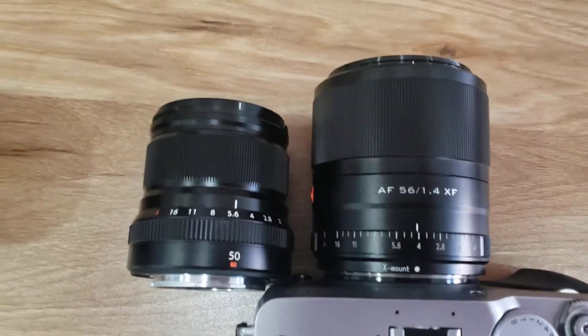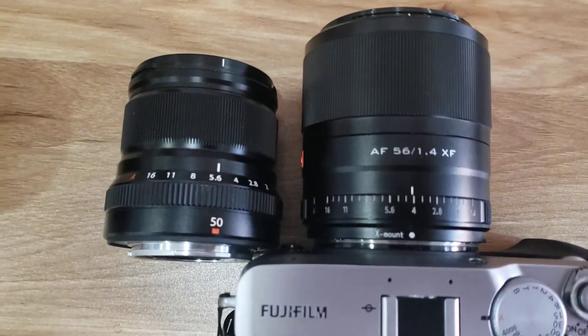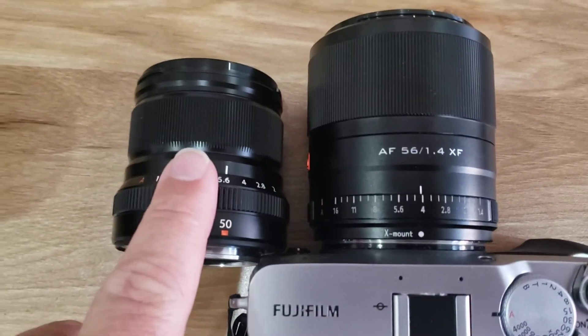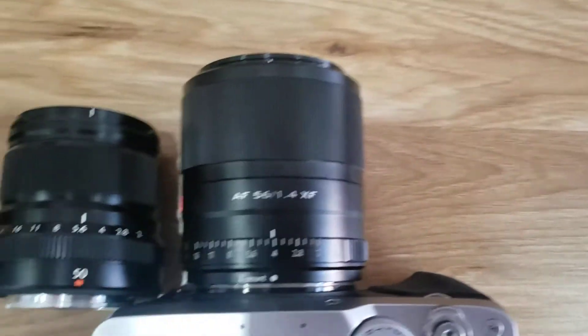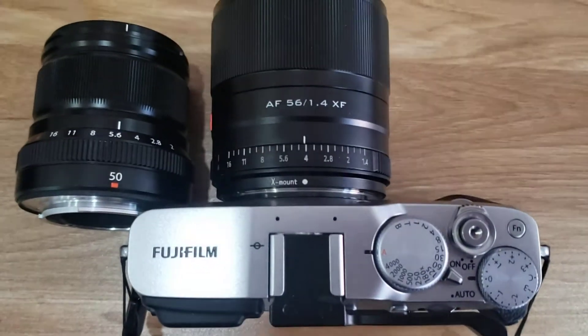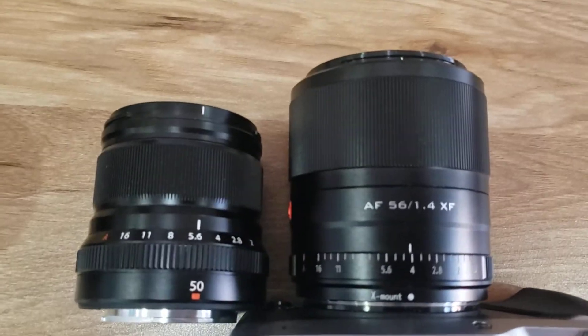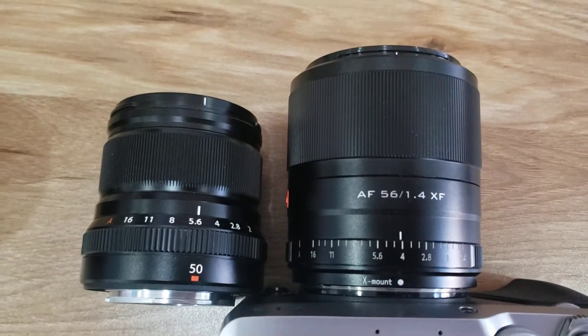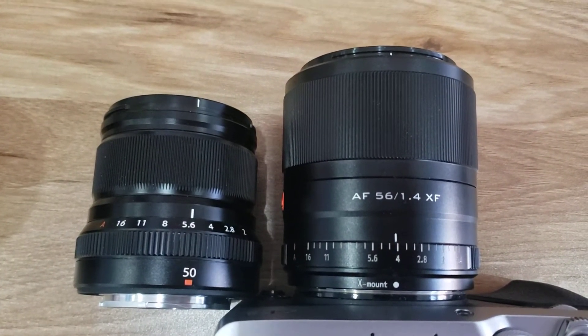As you can see, the Viltrox is bigger — about a third bigger. It's also about a third more weight. I think this is about 200 grams and this is about 300 grams. I thought that might be a little bit of an issue with me using such a lightweight Fuji camera, but it's not. It's very manageable. I was quite happy with the weight.